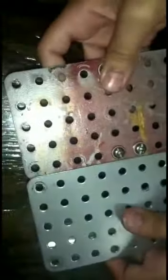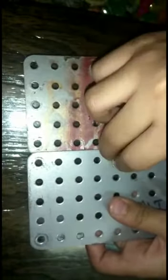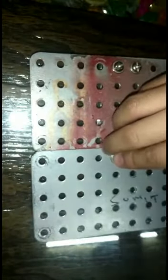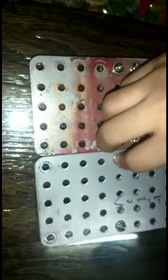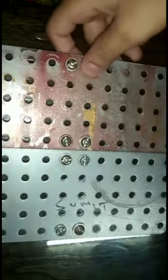Now we will attach the second plate — we have to overlap it a little. We will add the screws again, 4 screws, and tighten them with the help of bolts. As you can see, I have attached both short rectangular plates.